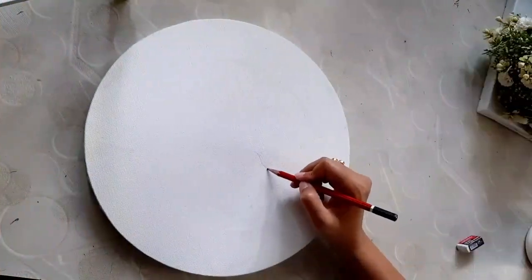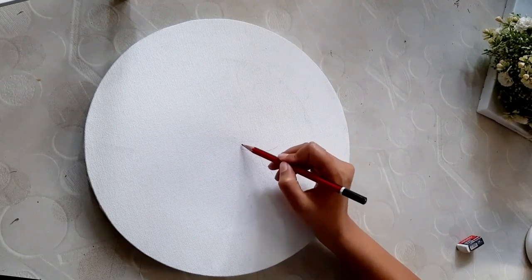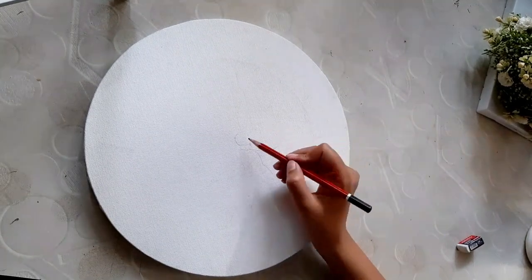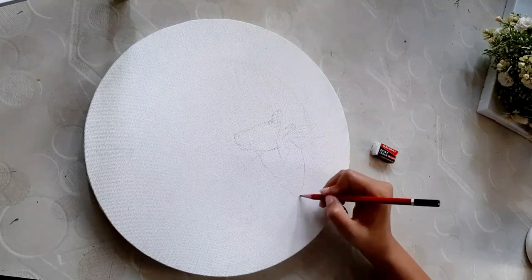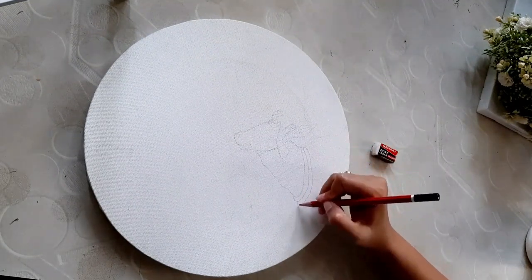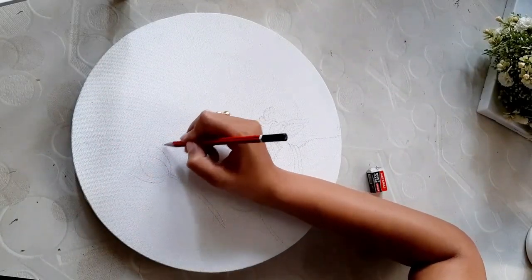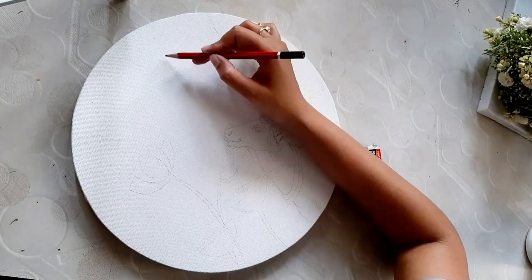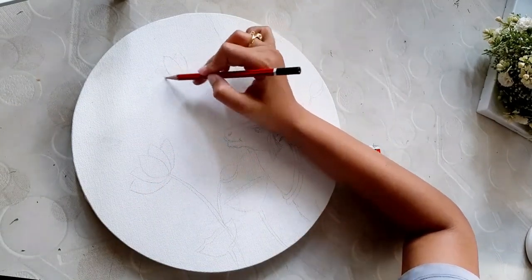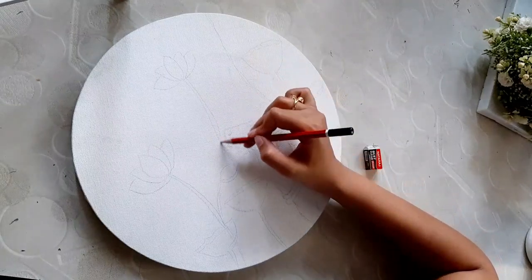Without any further delay, let's start the video. I have a round canvas here. If you want, you can take a square size — it's totally up to you. I am drawing with a normal pencil. In Pichwai, the most famous painting is made with Gaae (cows) and Kamal (lotus). This painting is very beautiful. I have seen it in many places and you will also see it, so today we are painting it.